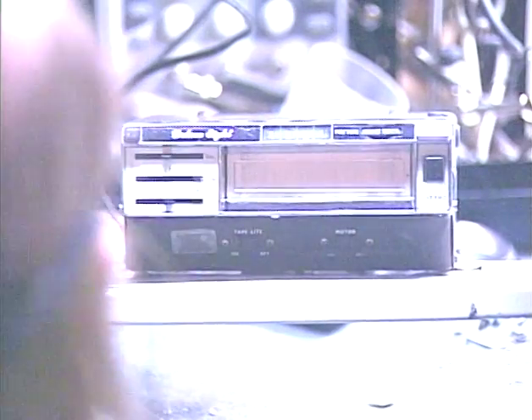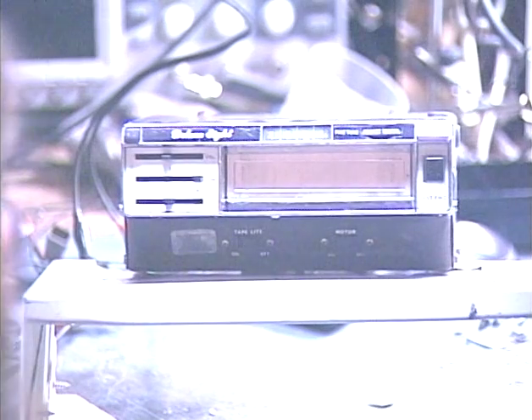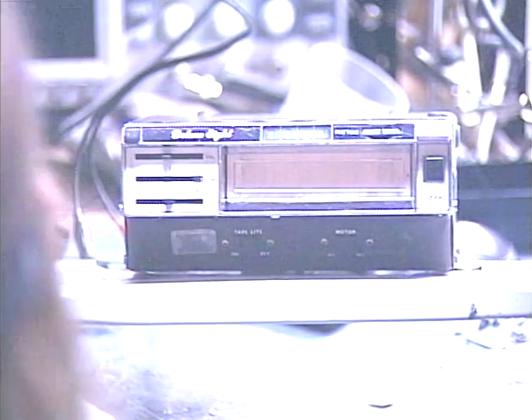Now, this model does not have a brand name on it. It's called a Deluxe 8. I finally found out through looking at a bunch of old RadioShack catalogs that this model is made by Tenna — T-E-N-N-A — and was sold at least in RadioShack stores, possibly among other places.